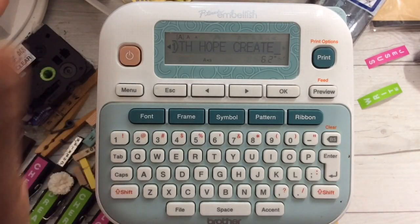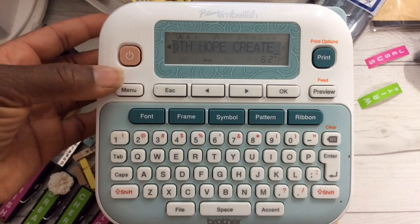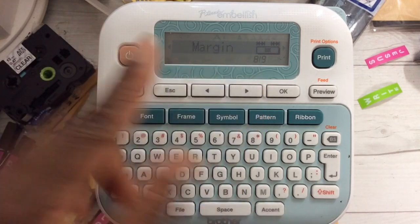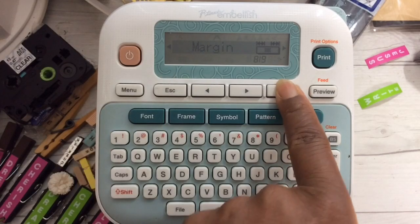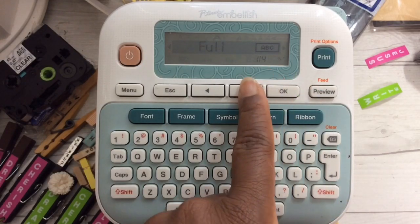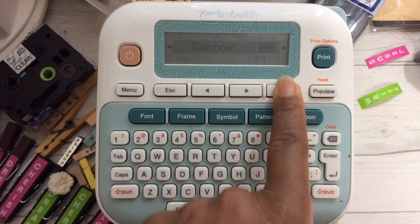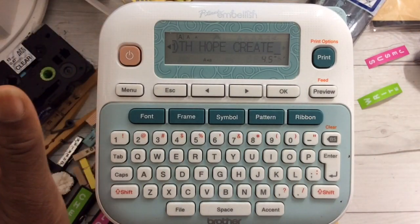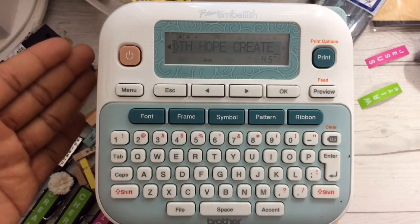I don't think I've ever showed how you can minimize the waste of your labels. Click on the menu button and then scroll until you see 'margin,' then select OK. You have several options under margin — full, half, and narrow. Select narrow by clicking OK. This feature is great if you're not chain printing but want to minimize the waste of your end label.